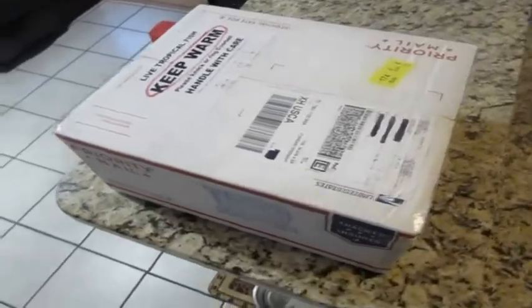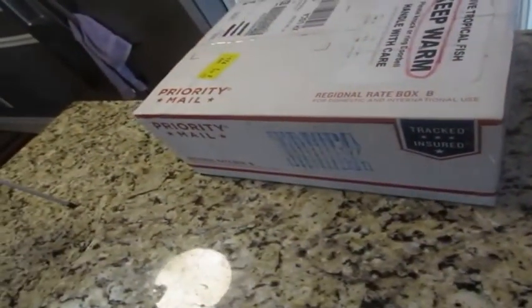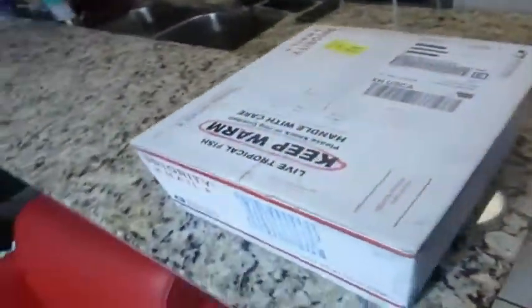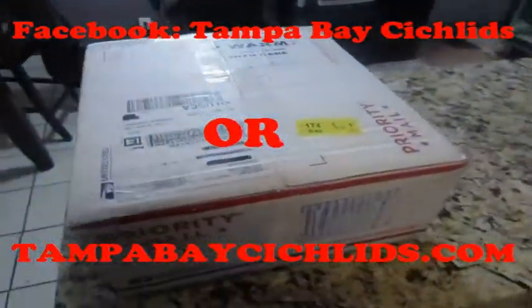Hello everyone, thanks for coming in and watching my video. Today I'm bringing you another amazing unboxing and review. This time the seller is someone that if you've been in the hobby for more than a day or two or three, you might have heard of them — they are Tampa Bay Cichlids.